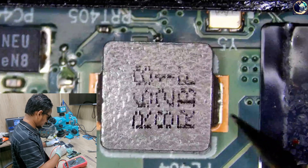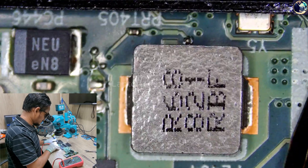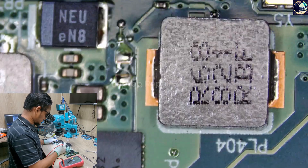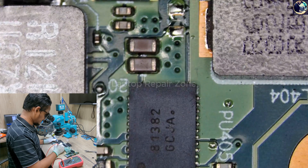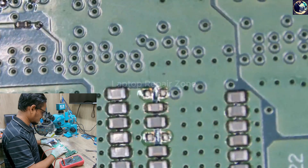I measured this coil and it's showing fully short to ground. So either this IC or the CPU could be bad on this board.